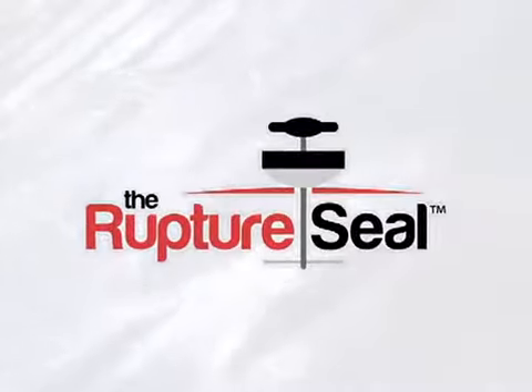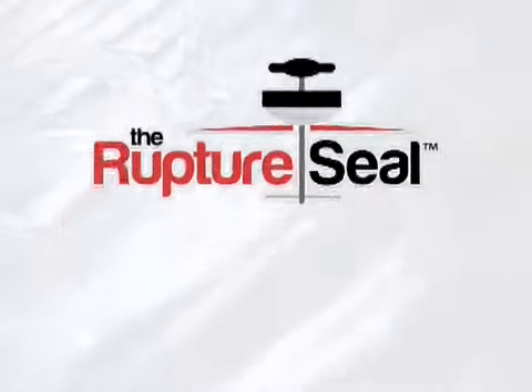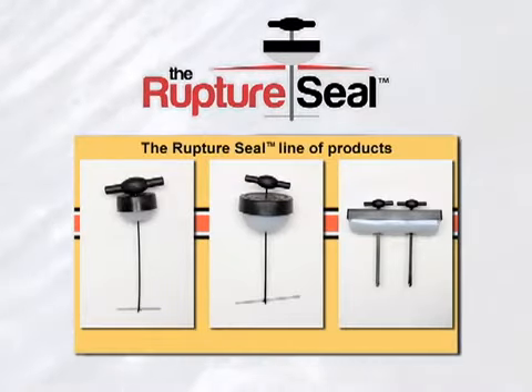The rupture seal is a proven, patent-pending technology that safely seals ruptures fast, preventing environmental catastrophes and saving lives.